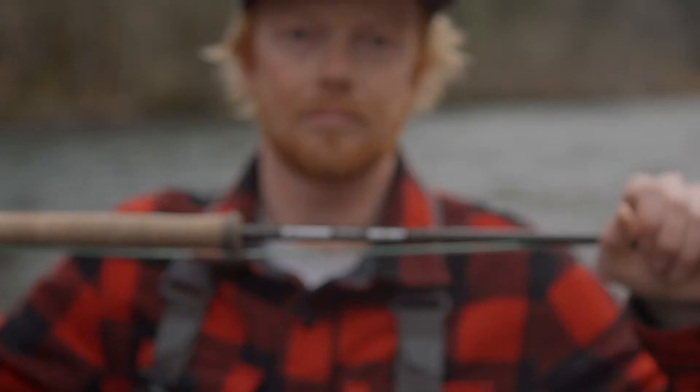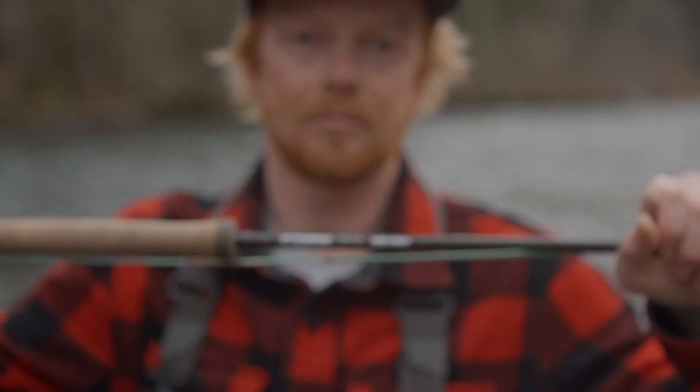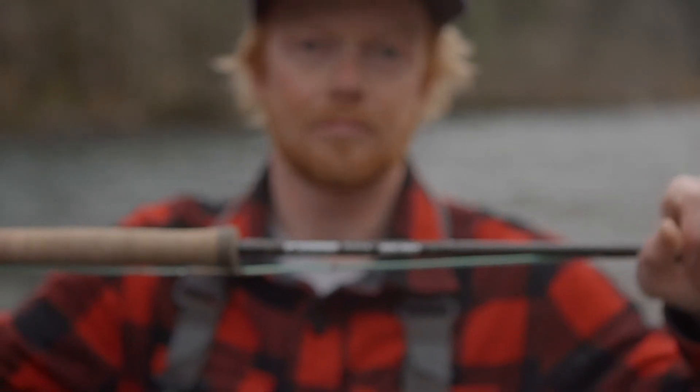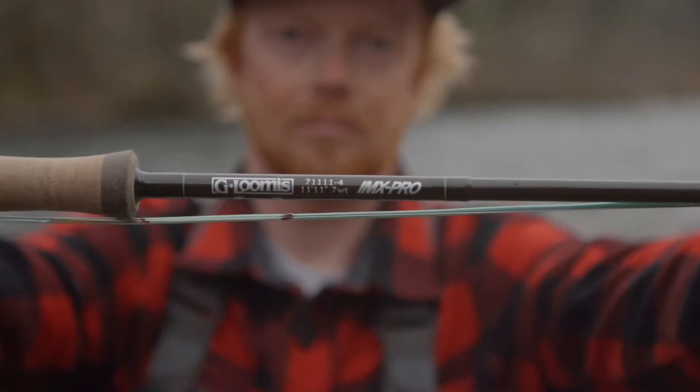Hey everyone, I'm Cody from the Gorge Fly Shop in Hood River, Oregon, here to talk to you about the new IMX Pro short spey rods from G. Loomis that's been creating such a buzz. The 11 foot 11 inch short speys are a new generation of rods built to utilize modern compact heads that offer practical solutions for everyday casting and presentation issues.